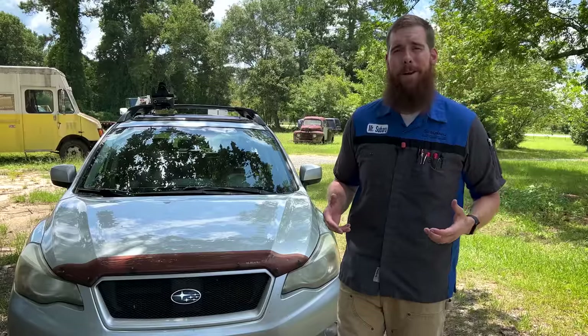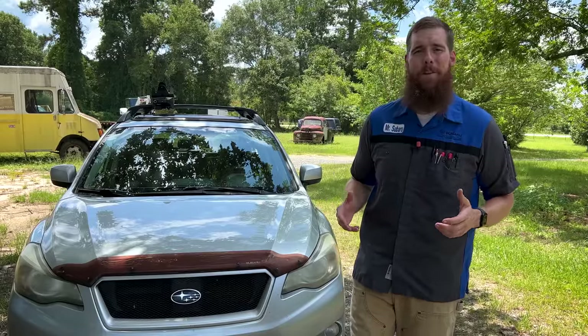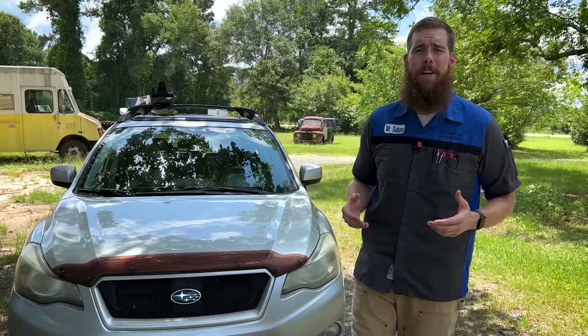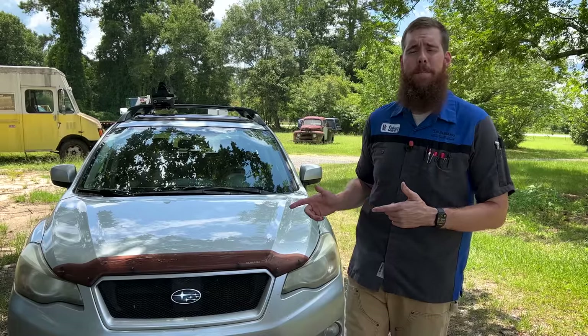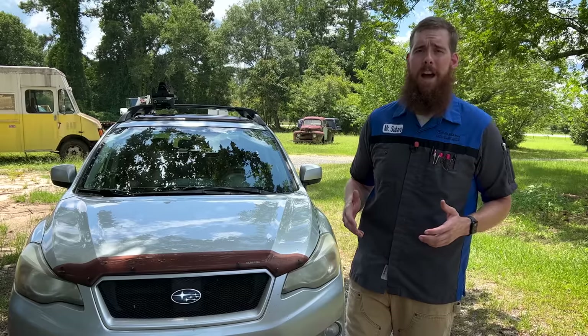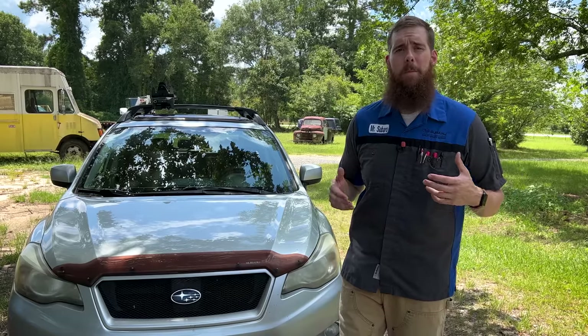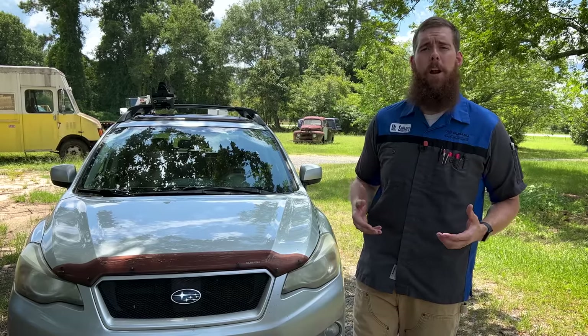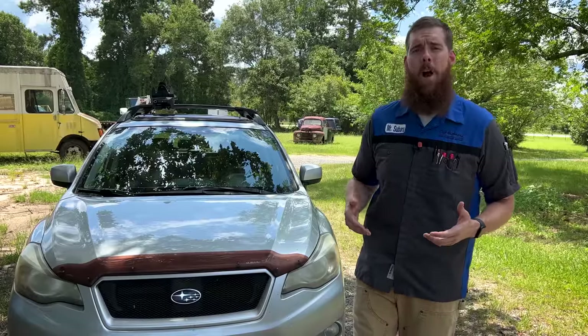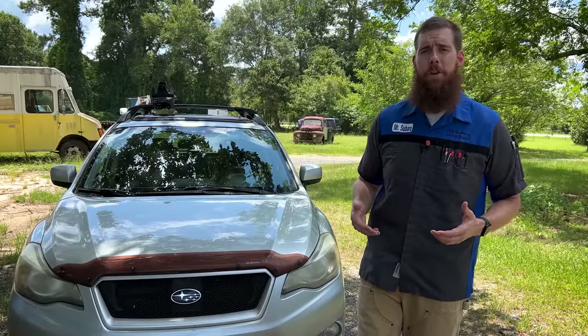It is hot outside, but I'm sure I don't need to tell any of you that because you're already well aware. It's August, it's the peak of summer, and your Subaru's AC system is putting in overtime to keep you cool on those longer drives. In today's video, we're going to talk about an issue that might pop up with your air conditioning system, what to do when that issue pops up, and how you can go about preventing it in the future.